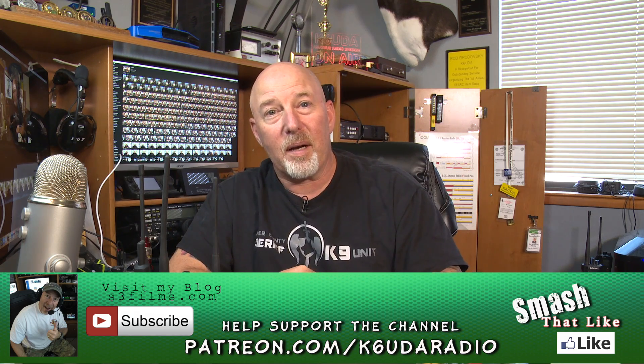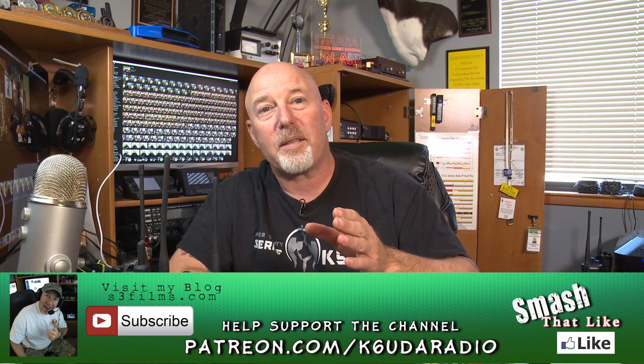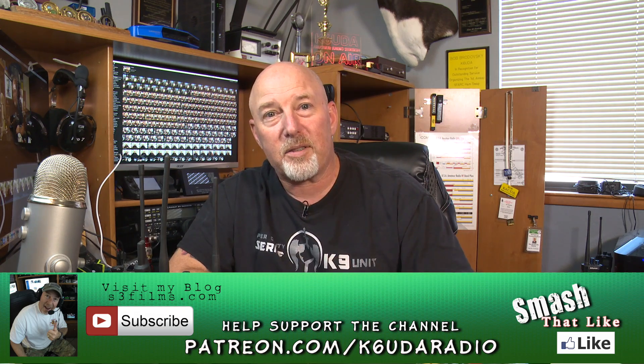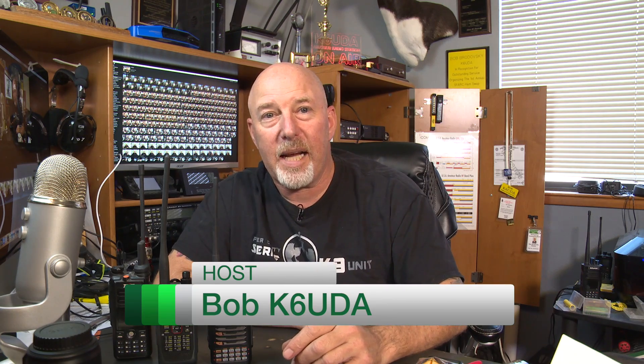If you liked the video, please give it the thumbs up and leave a comment below telling me what you liked, what you don't — let's keep the conversation going. I'm off to the next video. I'm expecting an OpenSpot to arrive today, so stay tuned for that video. Anyway, I'm Bob K6UDA and I'm out of here. Seventy-three.